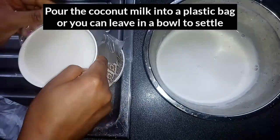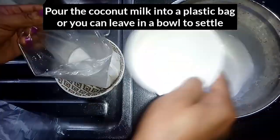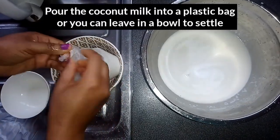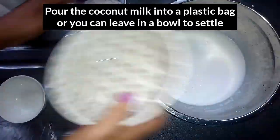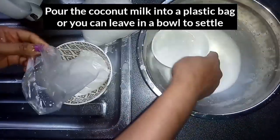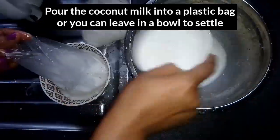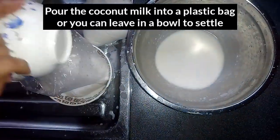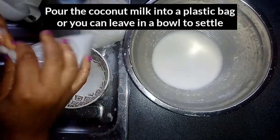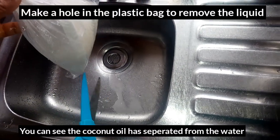After squeezing, pour the coconut milk into a plastic bag, or you can leave it in a bowl to settle. Then tie up the bag and leave it to ferment for about eight hours, or you can put it in the fridge to speed up the process.